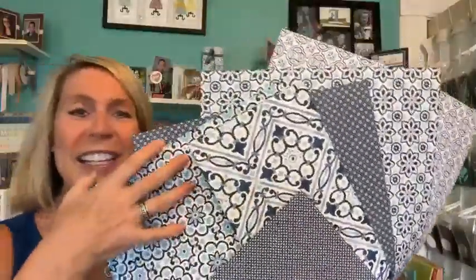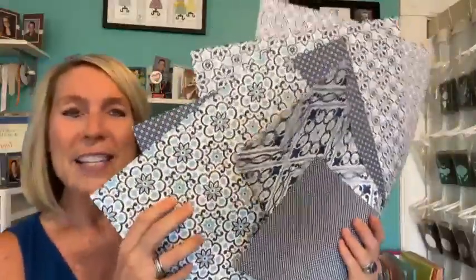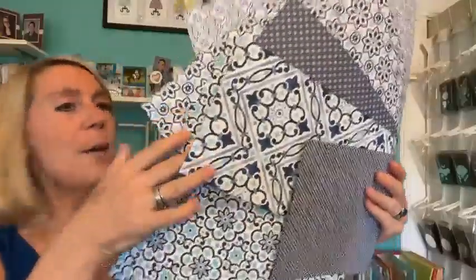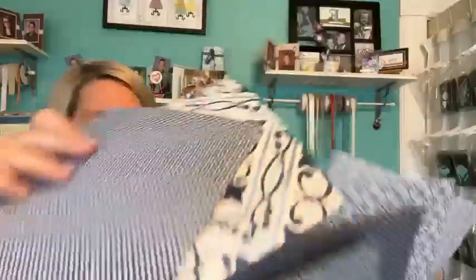I absolutely love the Mediterranean tile, the blues in it - kind of reminds me of Greece or Italy. Hello, Miss Teresa. I think I've got everybody popping on, so thank you guys so much. We are going to have so much fun. I have a couple of partial pieces and then some full pieces. Rainy day here in Michigan, supposed to be a rainy weekend too.